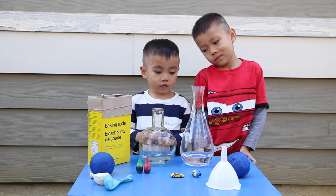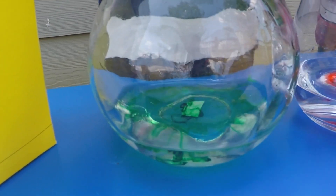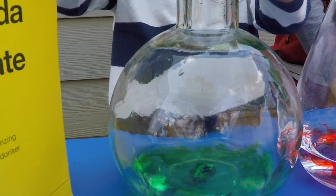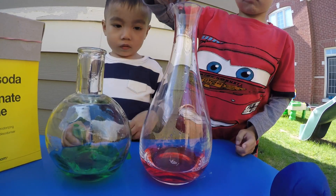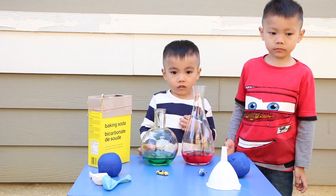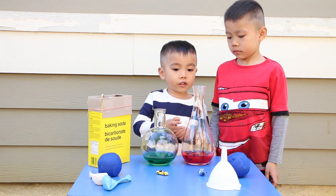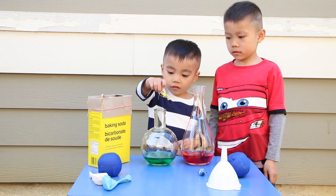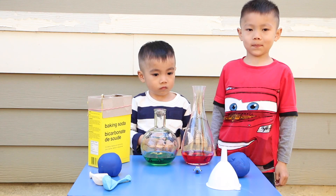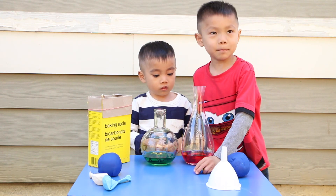Next, we're going to put in some food coloring. Next, we're going to drop in some toys just for fun. Which toy are you going to drop in? It's a yellow color. Which toy are you going to drop in, Lucas?